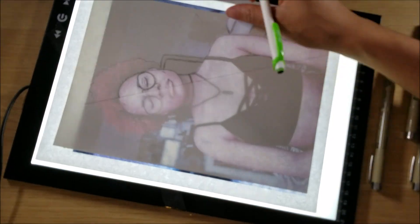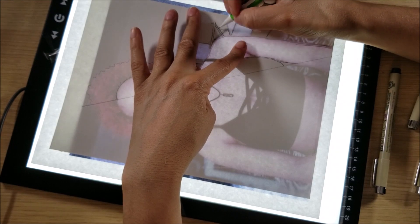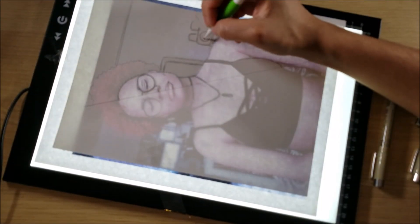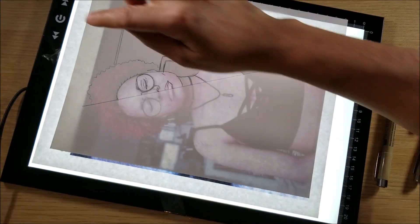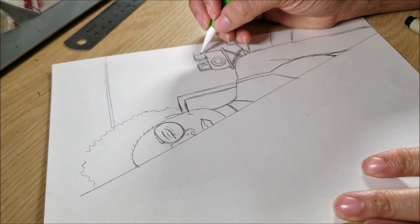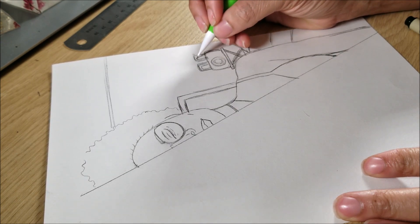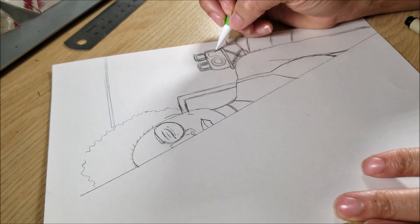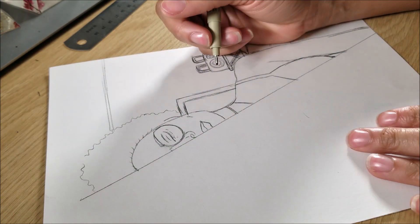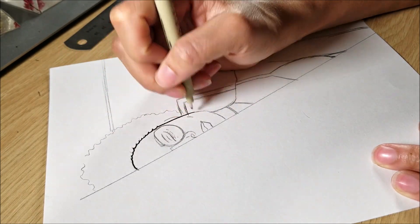I do not do digital art — I am a traditional artist — so I was trying to figure out how I was going to get this to match up and line up perfectly the way a digital artist would. So, as you can see, I printed off a picture of myself, took out my light box, and decided to just trace over half of me, and then I was going to put this into Krita and match it up to the other side.